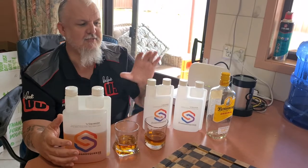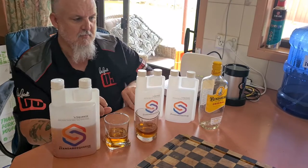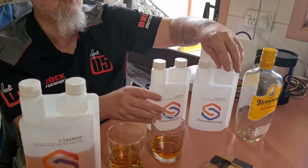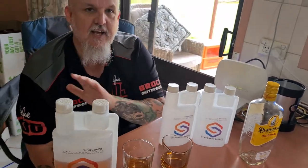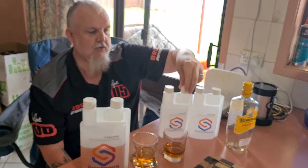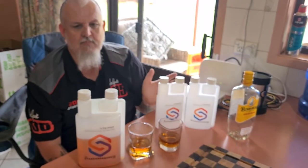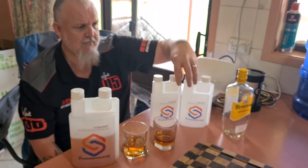We've got something big and special coming — we're going to run a competition starting tomorrow for one week. We've got two to give away to our followers. All we ask is that you like our Facebook page and also like the Standard Squeeze Facebook page. Very simple. We'll draw it next Monday afternoon.